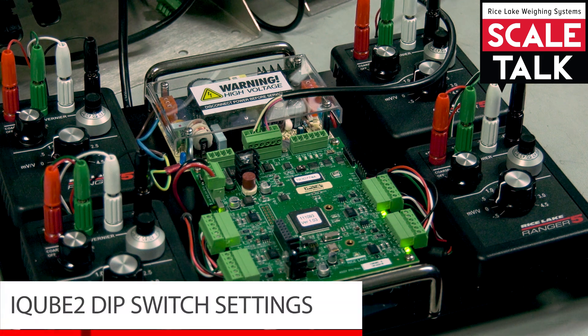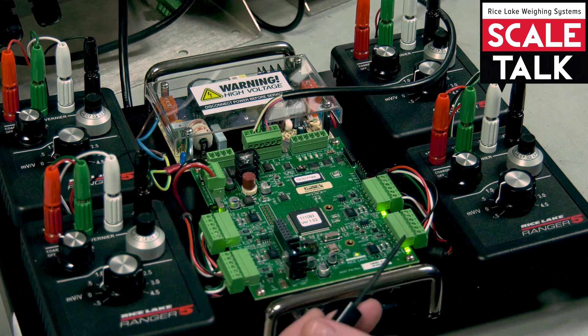For our first time setup of an iCube, after ensuring that all the iCube boards in the set have been defaulted as a good starting point, you want to check your dip switch settings.